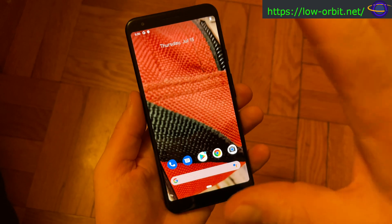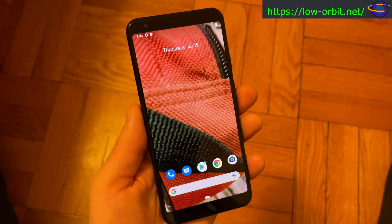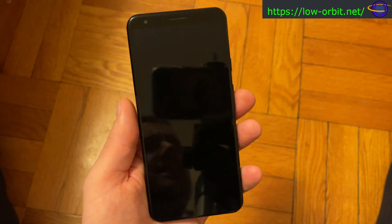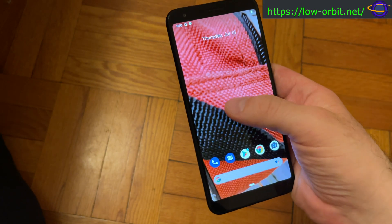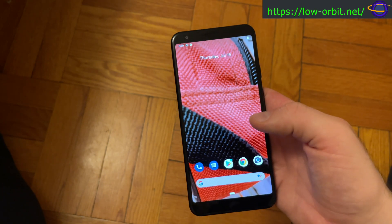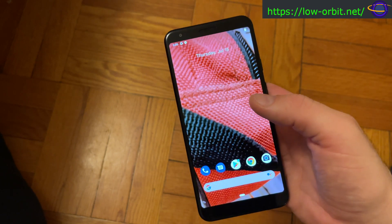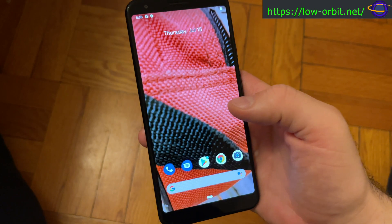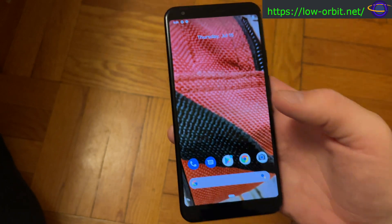The plan is to wipe this and install Ubuntu Touch, but the tricky part is I need to downgrade to Android 9.0 first. In an upcoming video I'm going to show how I download the ROM, put the phone into developer mode, set up Android Studio, get ADB working, and download the ROM image — which Google actually makes available directly.